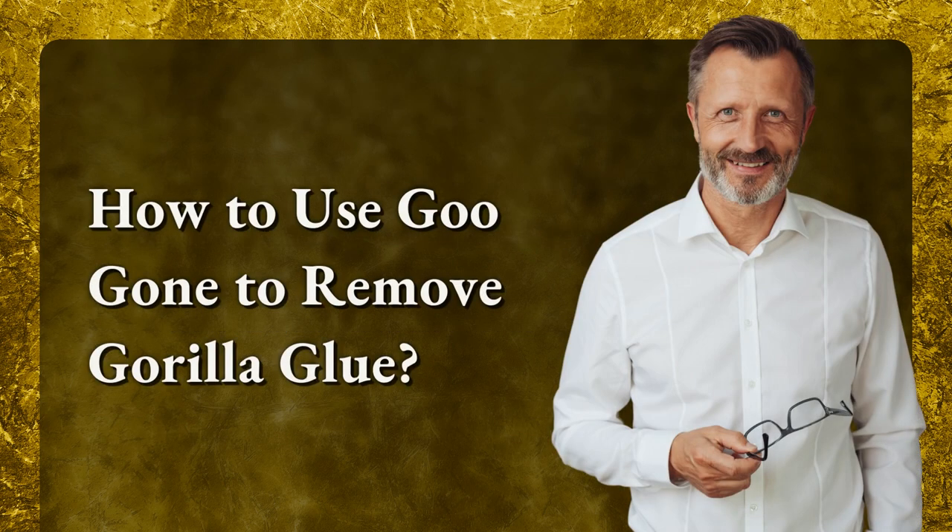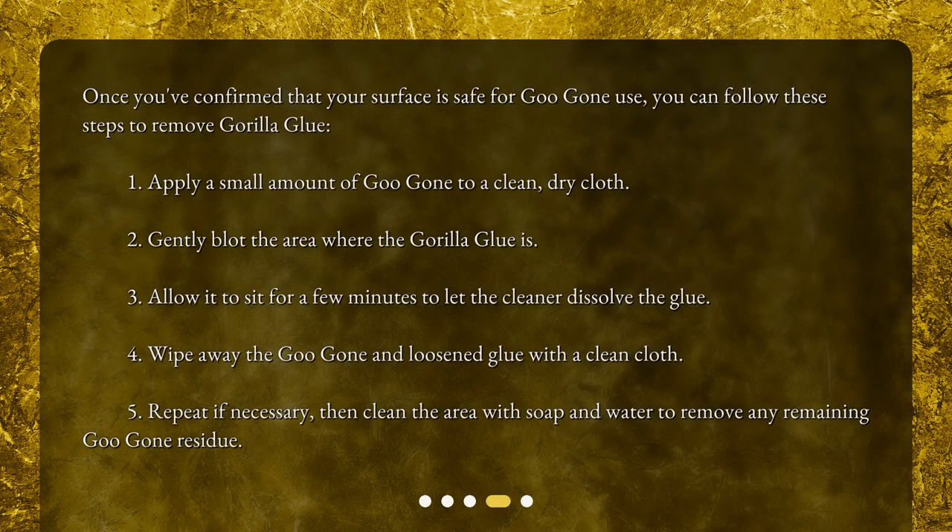How to use Goo Gone to remove Gorilla Glue. Once you've confirmed that your surface is safe for Goo Gone use, you can follow these steps to remove Gorilla Glue. 1. Apply a small amount of Goo Gone to a clean, dry cloth. 2. Gently blot the area where the Gorilla Glue is. 3. Allow it to sit for a few minutes to let the cleaner dissolve the glue. 4. Wipe away the Goo Gone and loosened glue with a clean cloth. 5. Repeat if necessary.